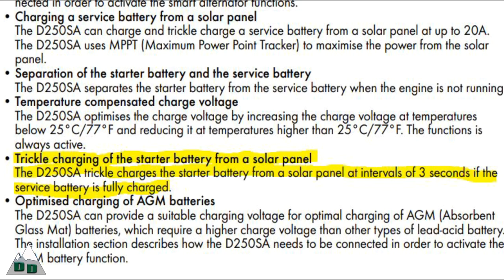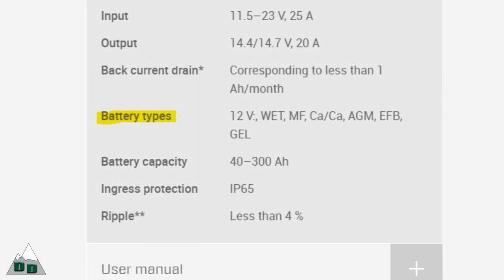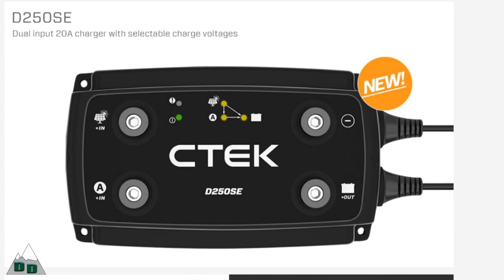CTEK also mentions that the solar panel input can be used for alternative power sources like a wind turbine. The CTEK will also allow a trickle charge of your vehicle's main battery from a solar panel when the vehicle is not running. The types of auxiliary batteries compatible with the D250SA are standard lead-acid, AGM, and gel batteries. Lithium batteries are not supported by the D250SA; however, CTEK has announced a new model called the D250SE that is compatible with lithium batteries and the others as well.